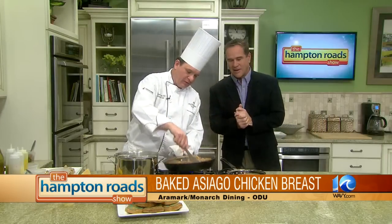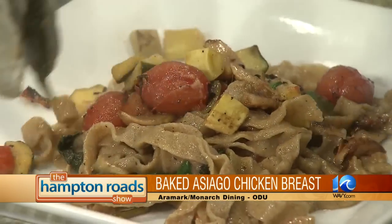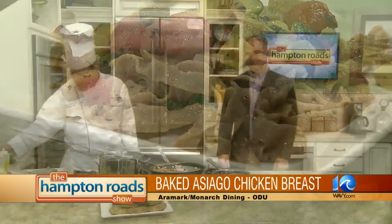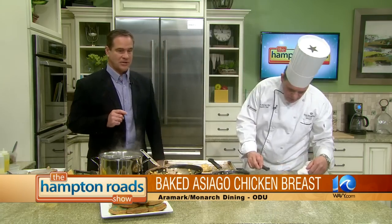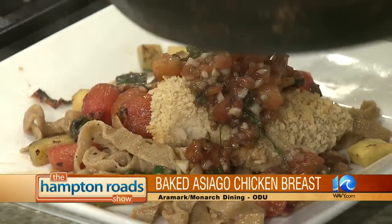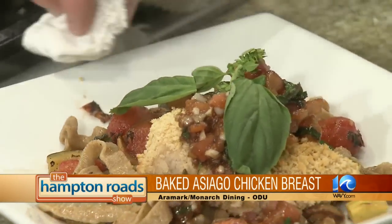All right, Chef Bob — plate this up. Let's see what the final looks like. We wish we could share the smells with you guys at home. A little balsamic vinegar to finish off our bruschetta. Chicken looks good, nice and crunchy. Chicken breast on top, then the tomato bruschetta goes right over the top. And that is your finished meal — a little garnish of basil. You've also brought along something really special: your ODU Big Blue Paul cookie. It's a sugar cookie in honor of ODU's mascot, the lion and Big Blue. Very delicious.